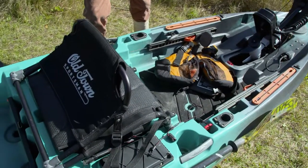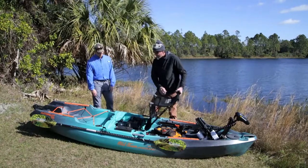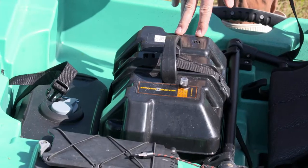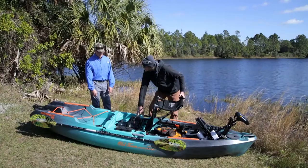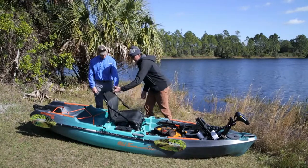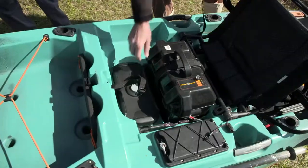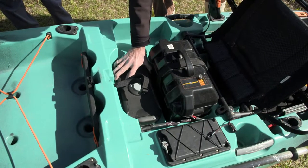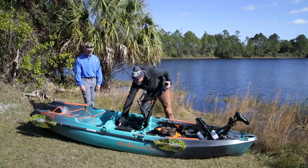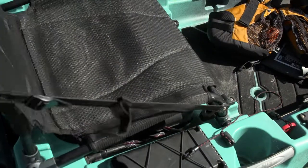There's a real nice comfortable chair here. Underneath the chair is where the battery is hidden — your standard 12-volt battery. This one has a lead acid, but it is lithium-ion compatible, which will save some weight. There's also a mid hatch that allows you to access the inside of the boat for any rigging. The battery unplugs right there so you can pull it out and load it modularly.